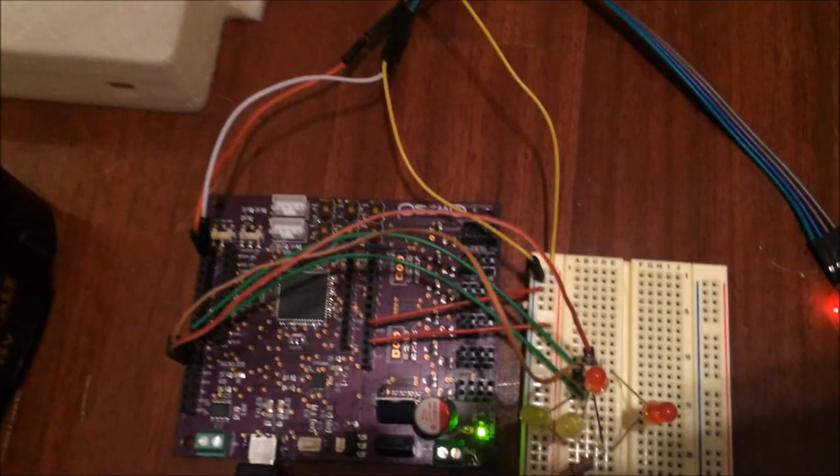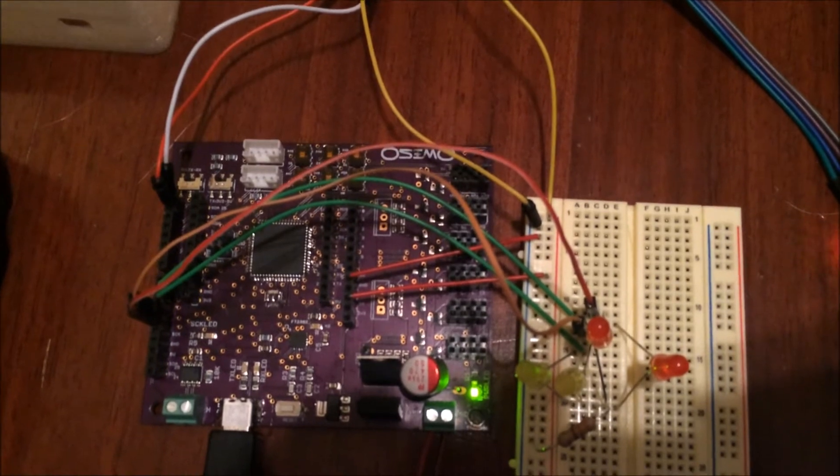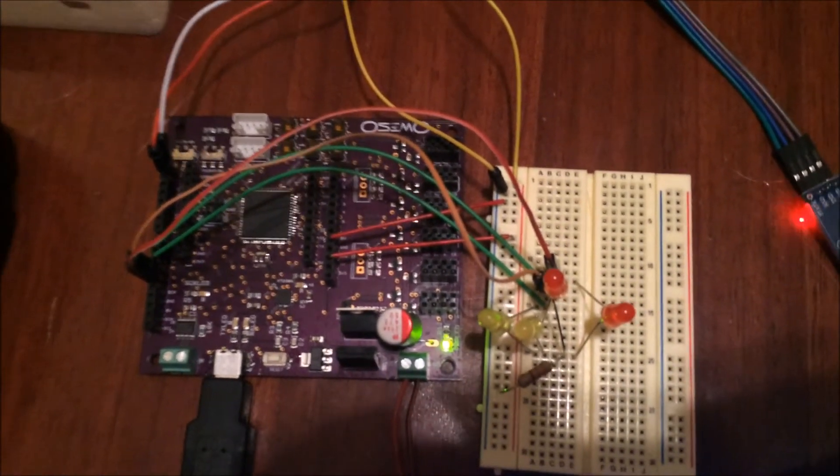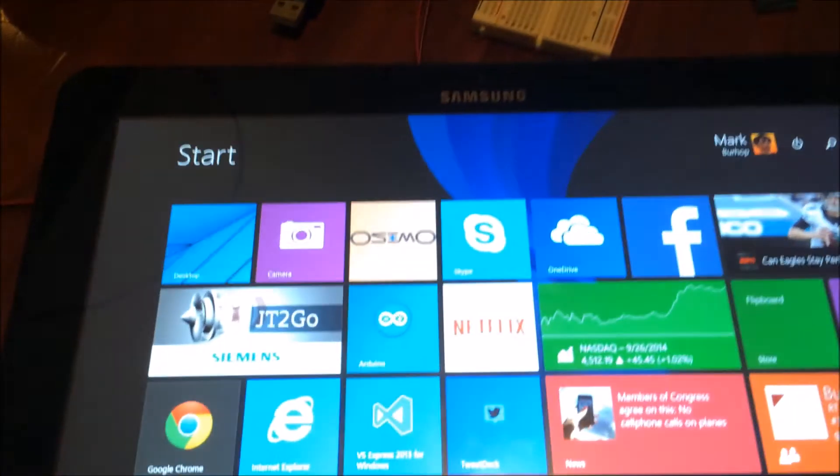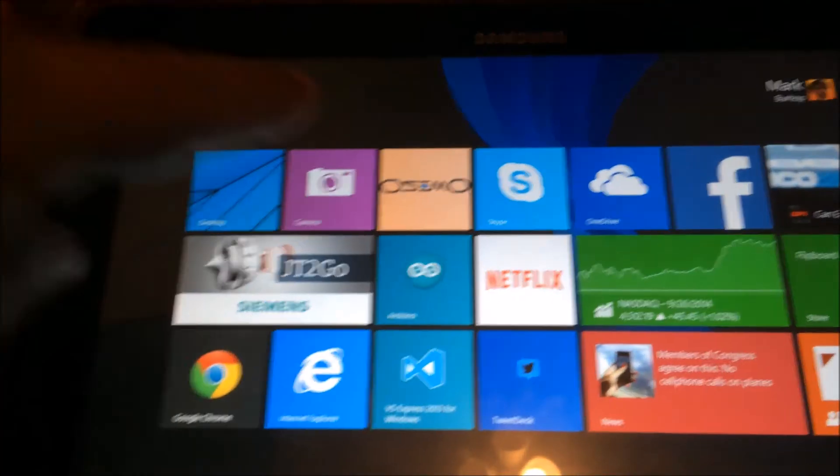Here's the actual board that I'm using, and I've wired it up with a few LEDs — red and yellow. We'll pretend this is our car right now, and the red lights and the yellow lights are your taillights and headlights.